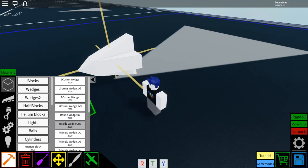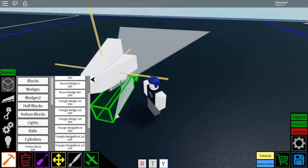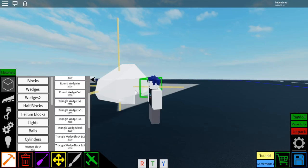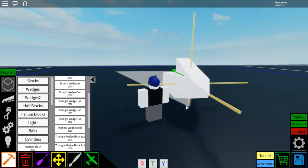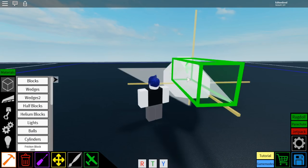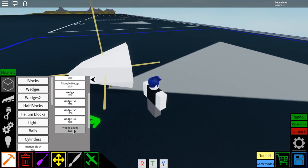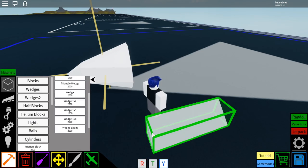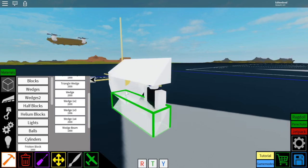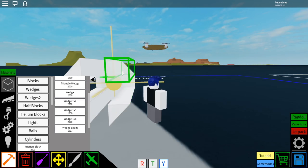Then you're going to go to wedges 2, you're going to select the triangle wedge 1x3, then you're going to place those in the corners of all of these wedges, just like that. And then you're going to go to wedges again, you select the wedge beam, and you're going to place them behind all of those triangle wedges, just like that.